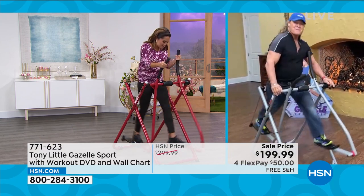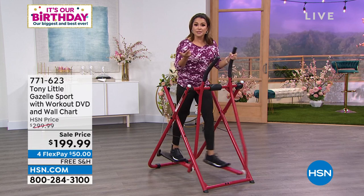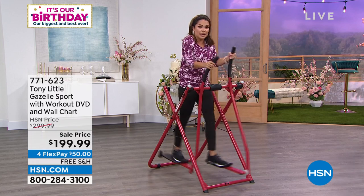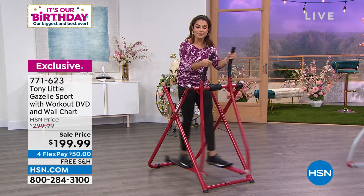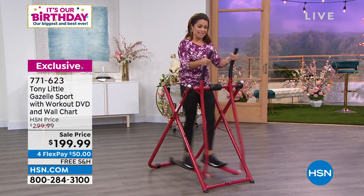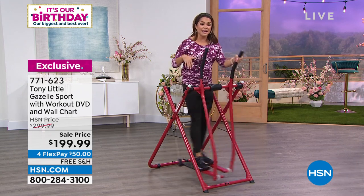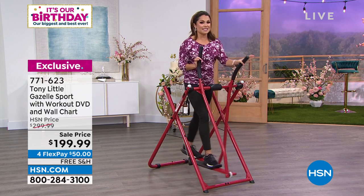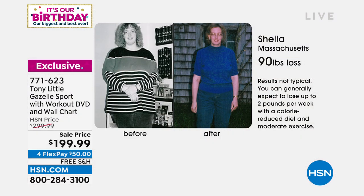No plugs needed, no adjustment needed — it's a full family purchase. I'm 5'2" and my husband's 6'2" and we could both hop on without adjusting anything. It's simplicity at its best, but that doesn't mean it's easy — I am getting a workout, feeling it in my legs and my calves, and my heart is pumping. It's so cool to see the before and afters that come in. We ask people: if you've seen a change, send it our way so we can share it on the air.